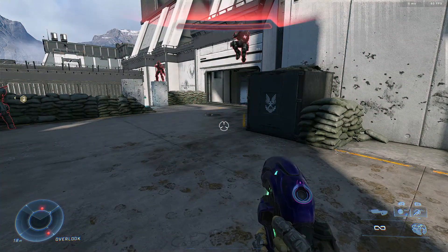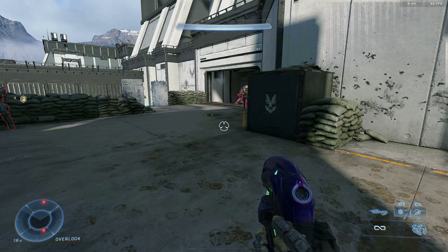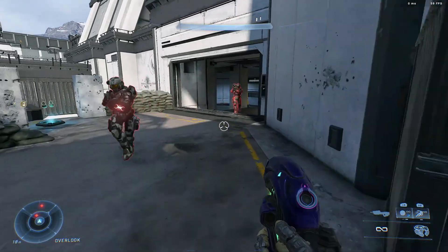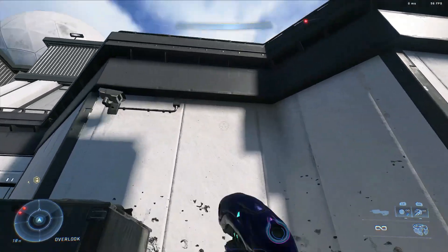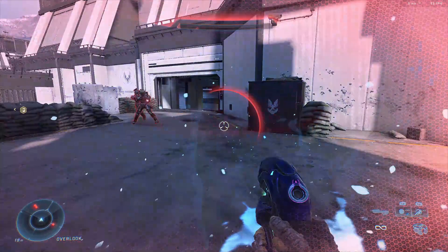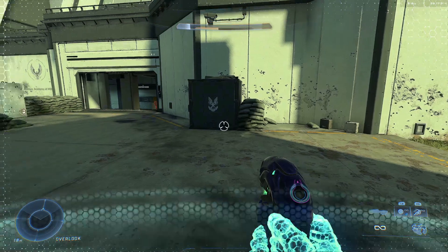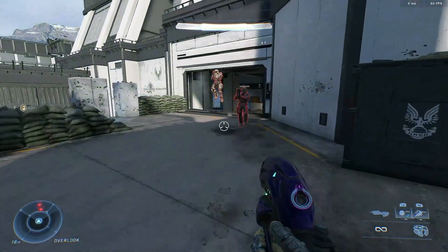Now you probably noticed when I got that first hit marker — you do need to be right on top of a target for this to work. Unfortunately, we can't exactly attach two grenades to ourselves in time. I mean, the only way I can think of is maybe by doing something like this — you can attach two like that, but the time it takes is not going to be as effective and you're probably going to die before you get to your target.